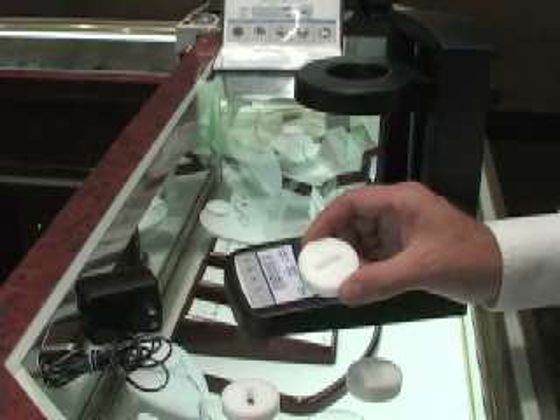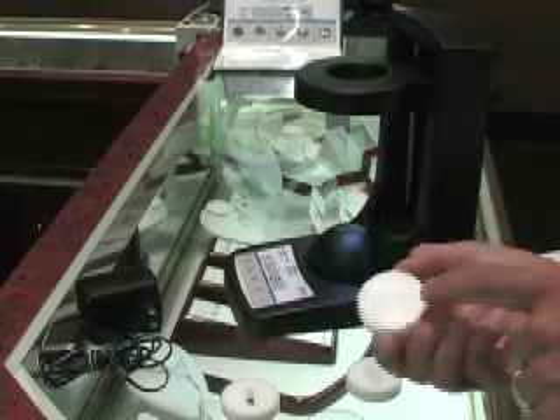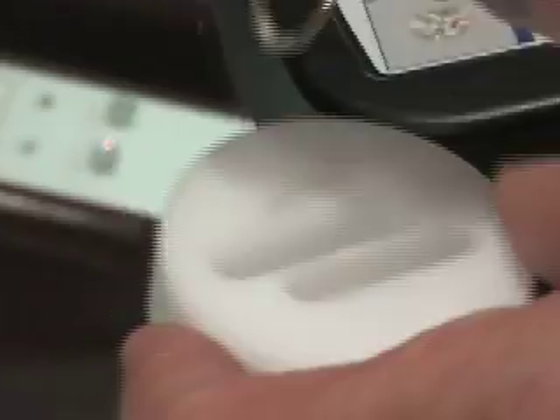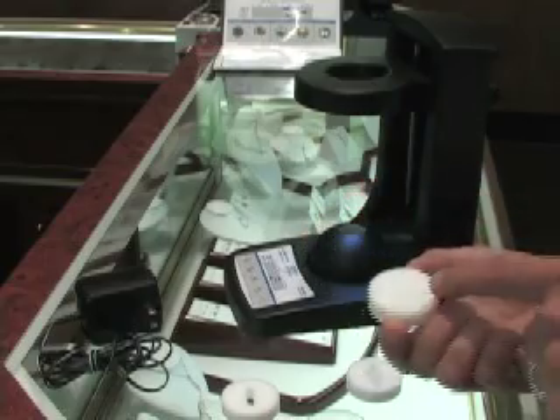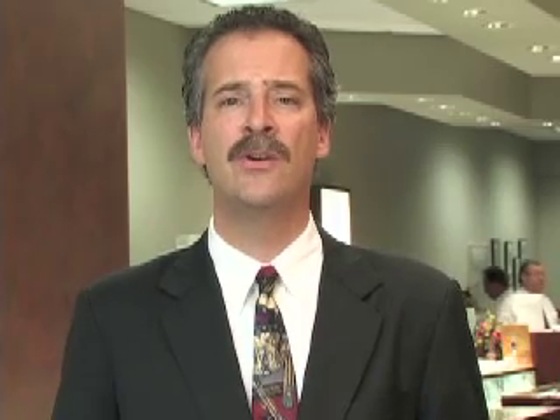The viewer comes with three different diamond holders: the loose diamond holder, the ring holder, and the two ring holder. The loose diamond holder can also be used for diamond stud earrings, and it can hold a single diamond or two diamonds side by side.